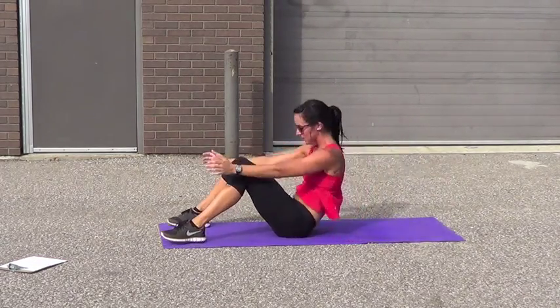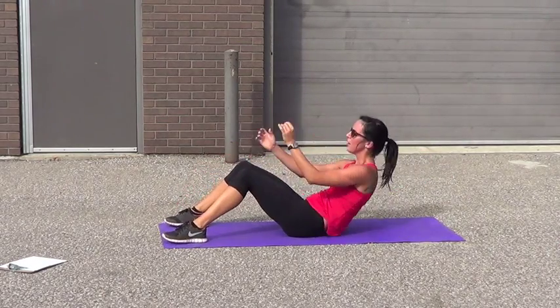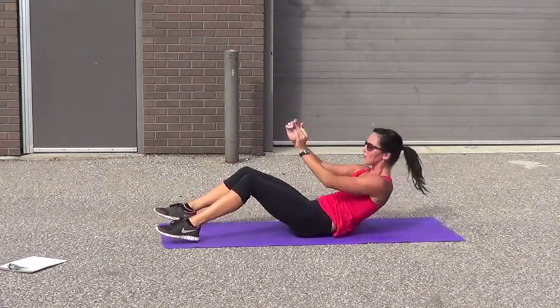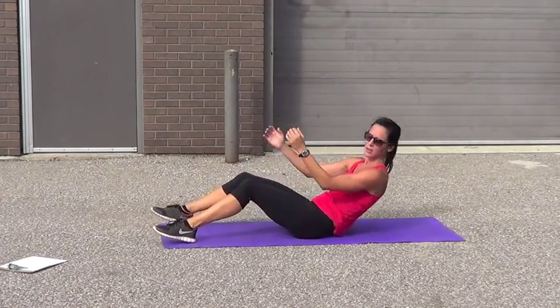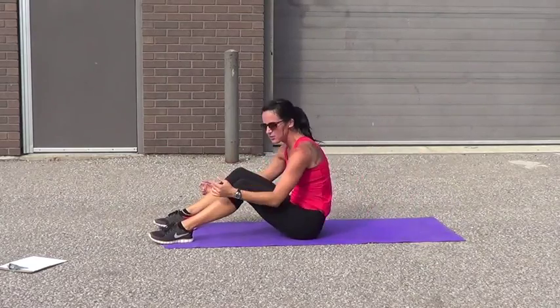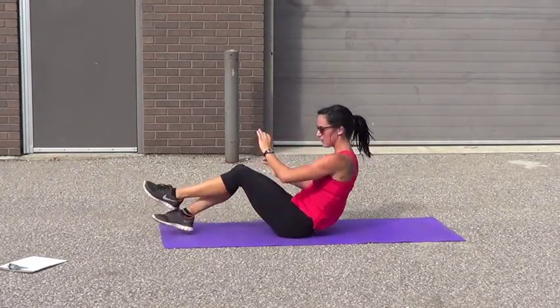We're going to regular sit-ups. It's 10. 9, let's go. 8. 7. 6. 5. Good job, guys. 4. 3. 2. 1 — ten. Can't twist.